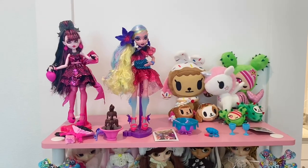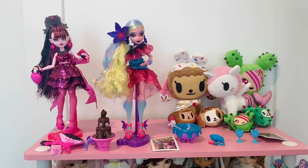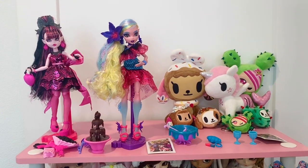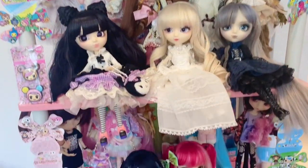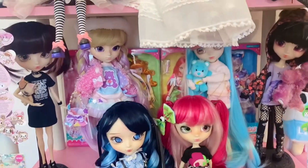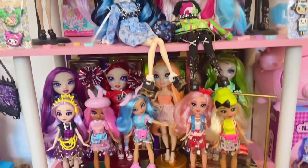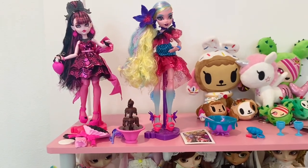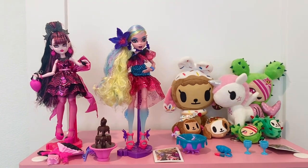Here they both are out of their boxes. I cleared some space for these new Monster High dolls up here because I'm running out of space - I might need to get a new shelf. Right now I have these pull-up dolls and I moved some of them down here for now. We'll see if I'll keep this exact arrangement. My Monster High dolls are in other areas but for now this will work as a space for the Monster Ball.